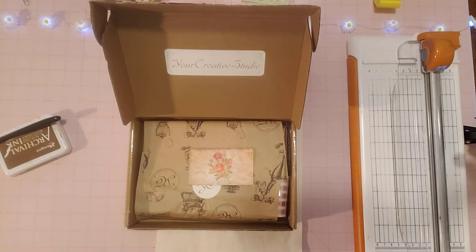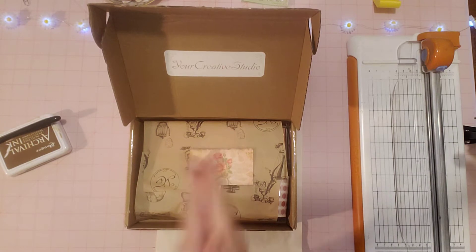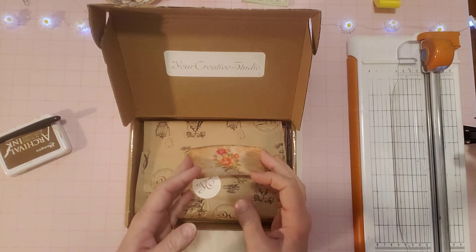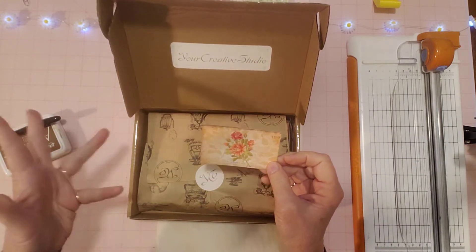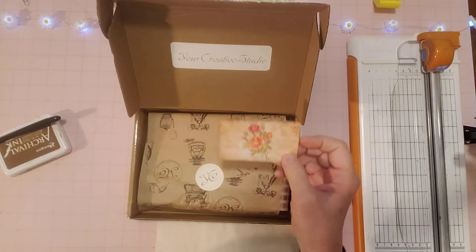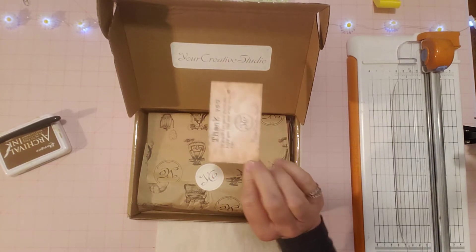Hello friends, it's Sherry! I'm super excited because I just received my May 'Your Creative Studio' box yesterday. I want to see what's in here — I can't wait! I think I've gotten two before and they're so cool. I ordered this one, and I already got it. Last month I got April's toward the end of April, but this May one came in the middle of May already, so that's awesome.